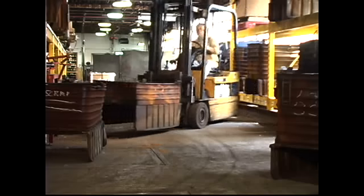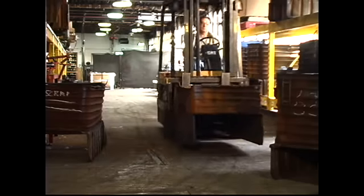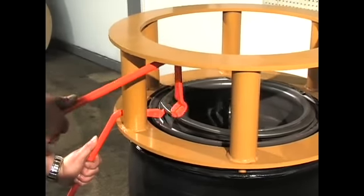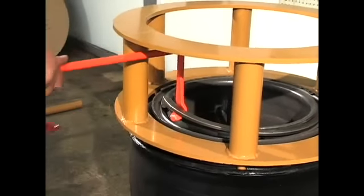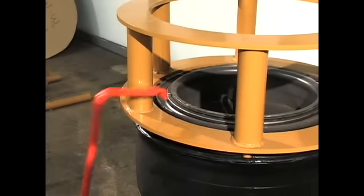Lock rings are difficult and dangerous to remove from the steel wheels and are often damaged from severe work environments. They are even more difficult and dangerous to replace after the tire has been serviced. Kentool's new industrial tire lock ring tools make this task faster, safer, and better.